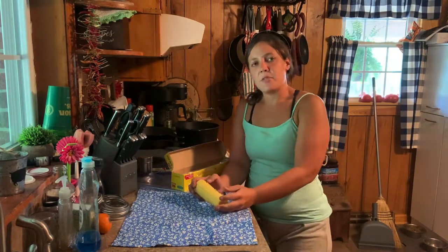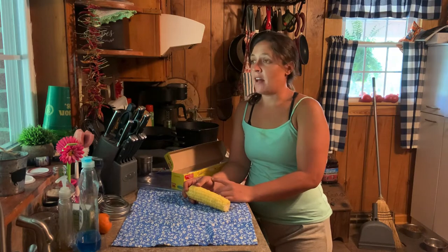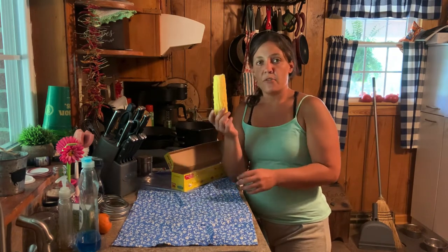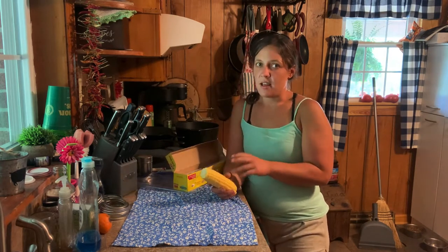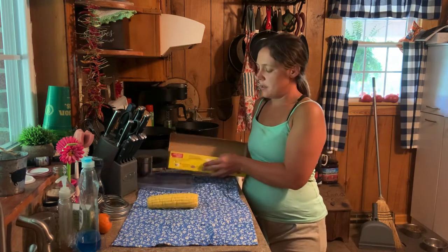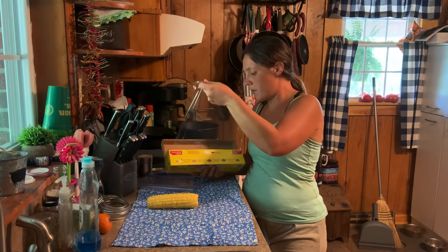All right, so the first way I'm going to show you how to preserve corn — I like doing it both ways. I'm going to show you how to can it in a little bit, but first we're going to be freezing corn on the cob. The easiest and best way I've found is to take some saran wrap — plastic wrap, whatever you want to call it — and pull some off.